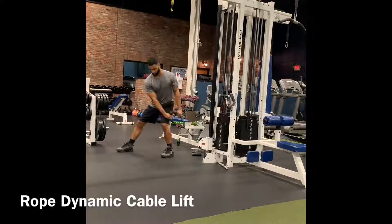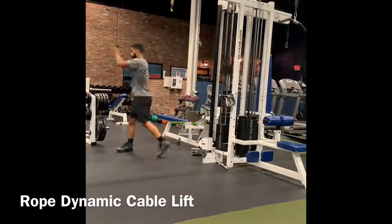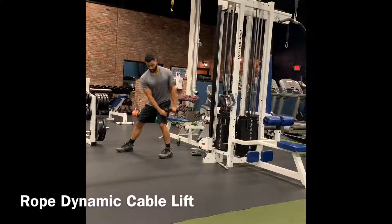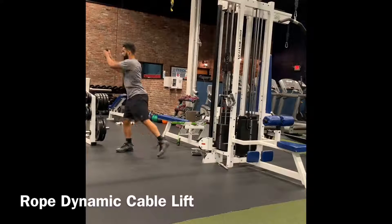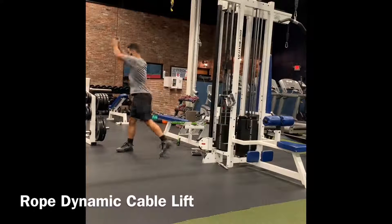Push off of that back foot. Rotate your hips and extend your arms forward. Now at the top when I'm extending, I'm driving my weight into my front leg.